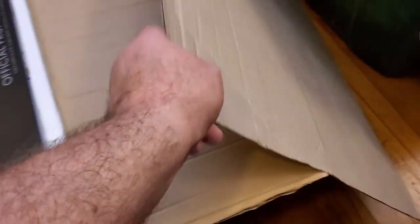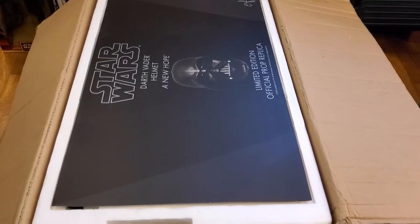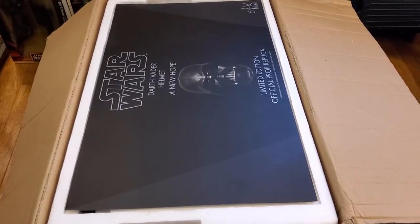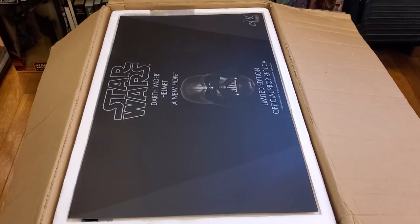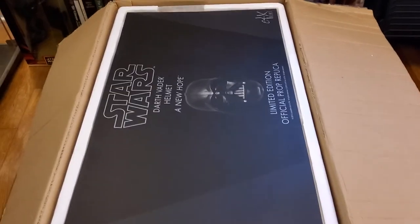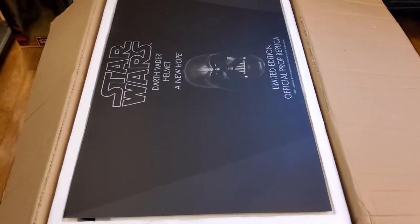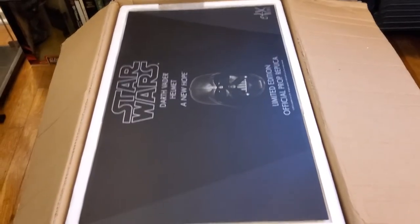So yeah, a little bit of a cat out of the bag — this was supposed to be the weekend where I picked up this EFX limited edition and hopefully I was also waiting on a custom commission from somebody we know for a custom Empire Vader helm. Good things come to those who wait, so I have no problem waiting. I was just hoping I'd be able to do it all in one weekend.